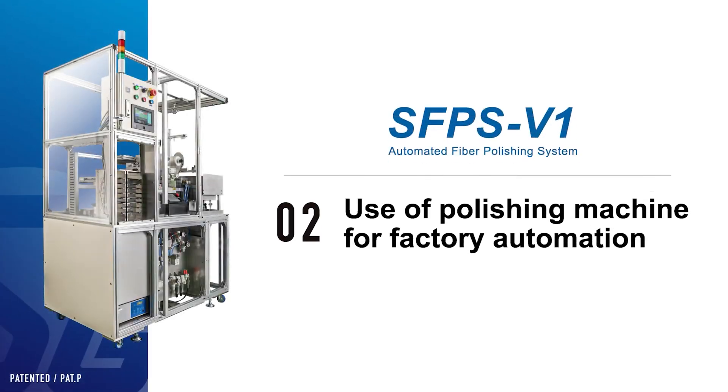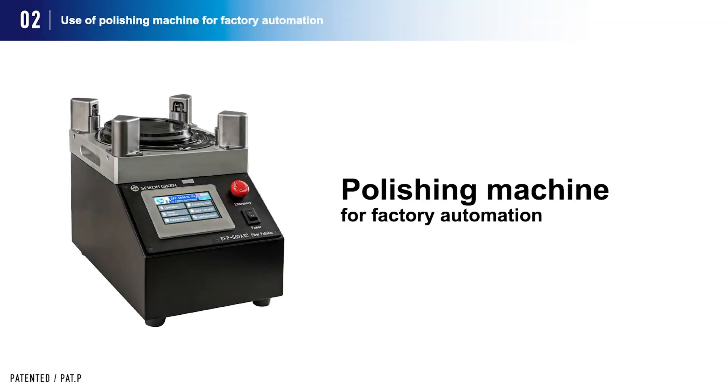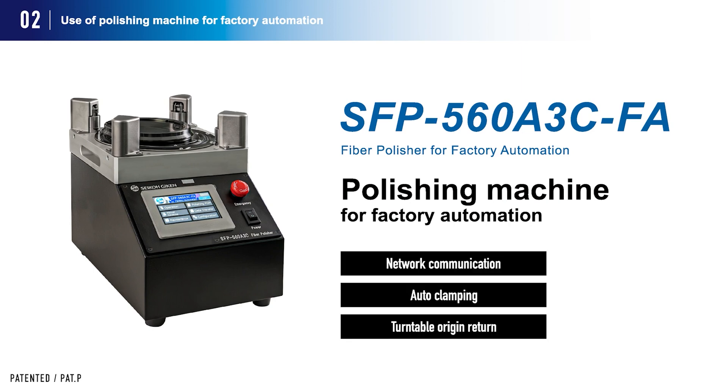The FA polishing machine SFP-560A3CFA was developed in conjunction with the development of the automated polishing system. This polishing machine is equipped with three functions necessary for automation.